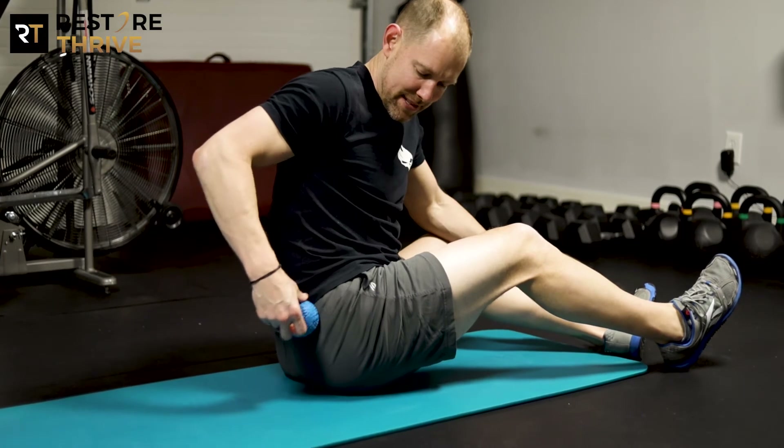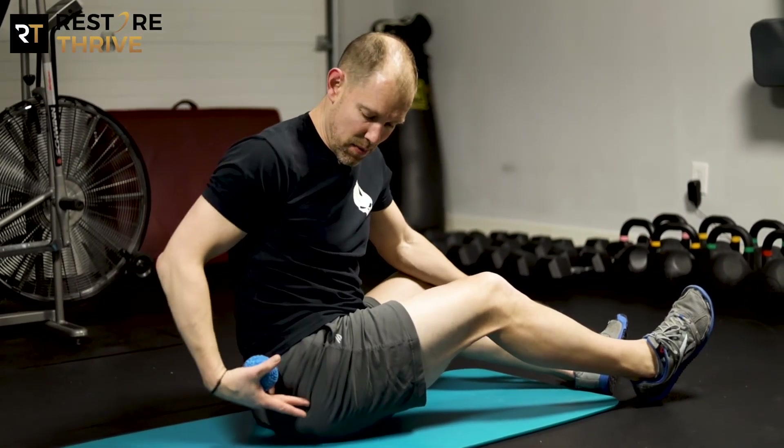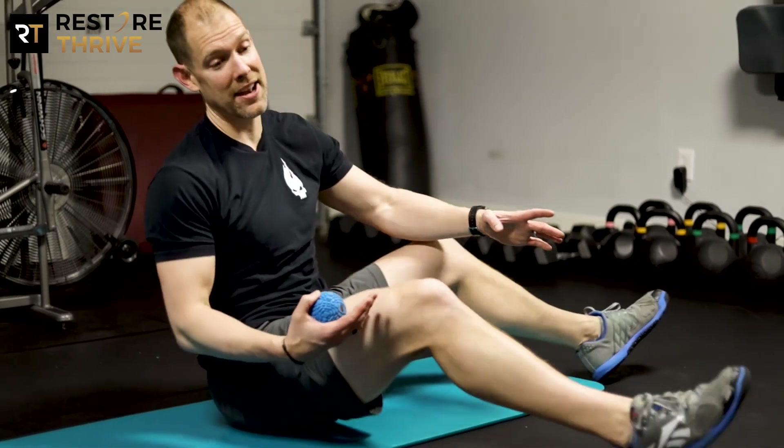I can move the ball down my hip as long as I'm finding spots that are tight. One thing to remember here is that your sciatic nerve runs through this area as well, so we always want to feel pressure where the ball is. We should never feel any sort of pain or discomfort running down our legs, because then we know we're pressing on that nerve.